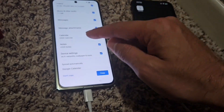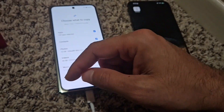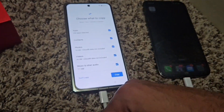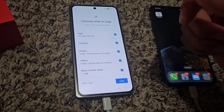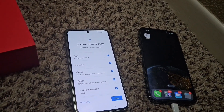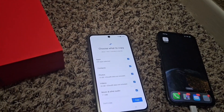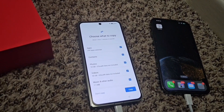I don't know if it's going to move the passwords and stuff like that. Obviously things like Apple Pay are probably not going to be moved over. But again, I'm just showing you what the process is like. I'll try to see if at the end of this video I can go over some things that I noticed did not get moved that might be important. This is my first time doing something like this, but we'll start the process and continue after it's done.